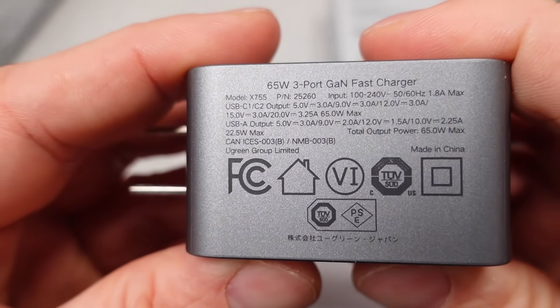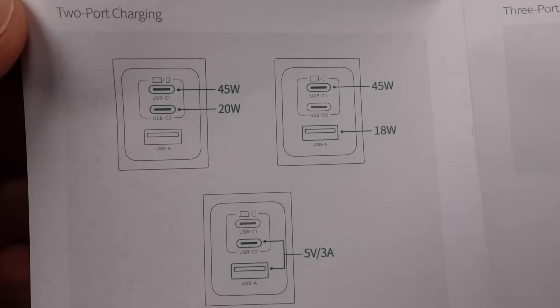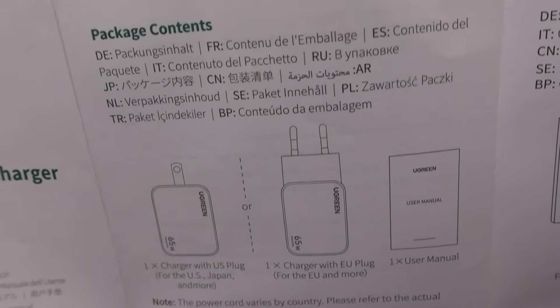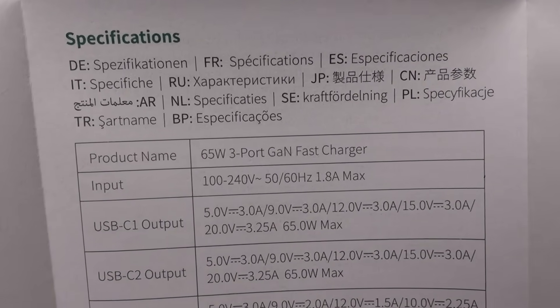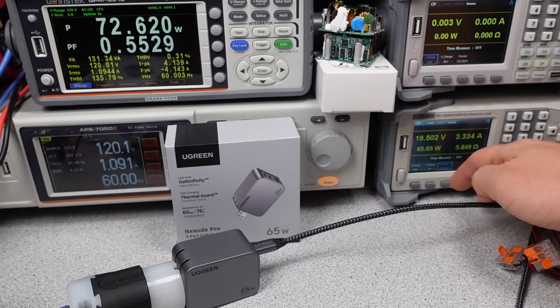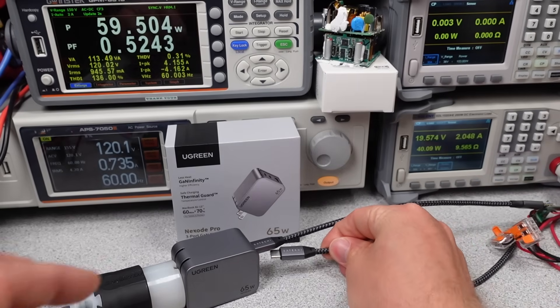The user manual for the 65W Pro adapter is not bad. It gives the individual port negotiation information, so with more than one device plugged in, you know which port is going to give you how much power. This is nice because the power sharing is not even. They give a little logo on the power adapter to indicate this, but it would be nice if the watts were just written on the adapter. Plugs and unplugs will cause renegotiation of the other ports — in this case it's pretty slow, about one to two seconds before that change happens.